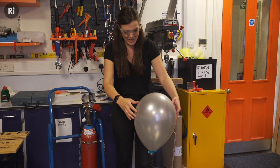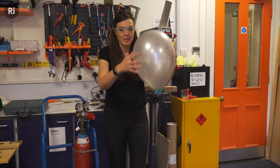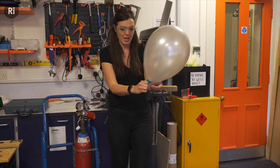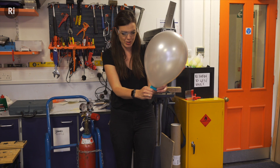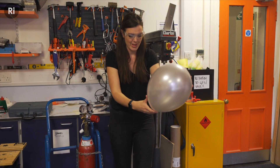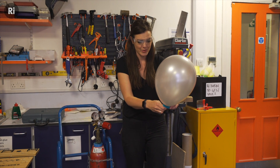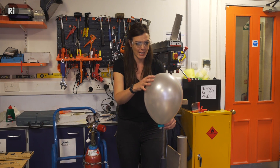The first thing that came to my mind, obviously being from the RI, was hydrogen balloons. This balloon is full of hydrogen, so it's less dense than air. So if I let go of it, it goes up — it's floating up. Now, if I release some hydrogen from it, I should be able to get it so it is neutrally buoyant — so it's completely balanced in the air. So wherever I put it, it won't rise or sink, it will just hang out.